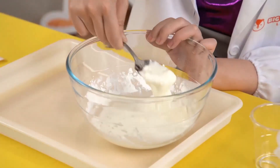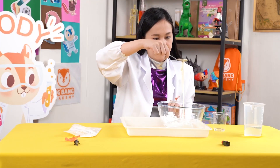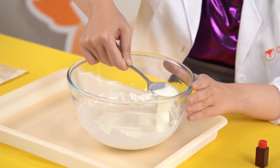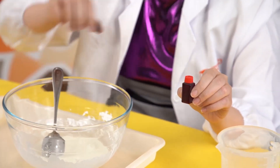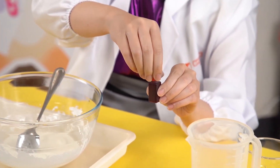You should end up with a glue-like mixture. When your oobleck starts to look like this, you can add some food colouring to your oobleck and mix it well to spread the colours.